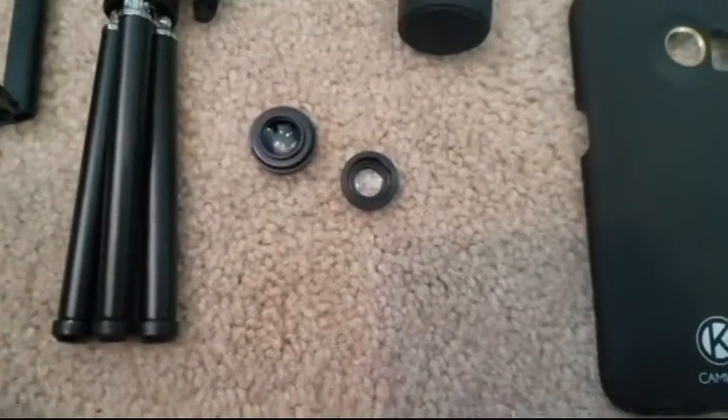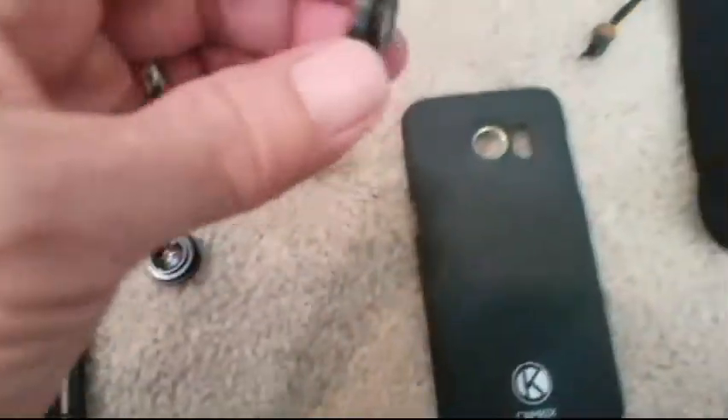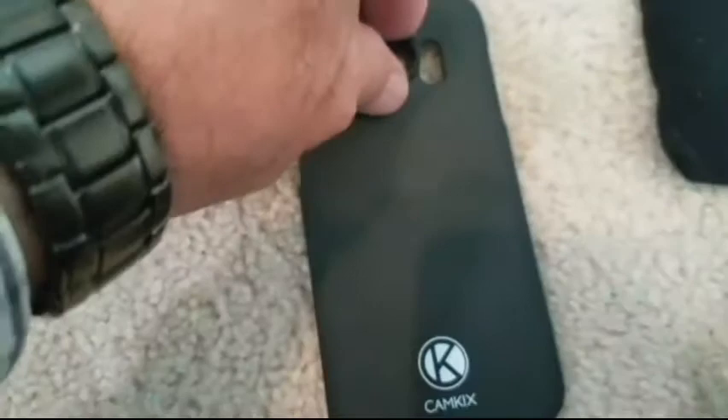These two small lenses are screwed together for easy storage. To use the wide angle, simply attach both lenses to the case. To use the macro lens, simply unscrew the wide angle lens, and then you can do these little shots of ants and things like that. It's amazing.